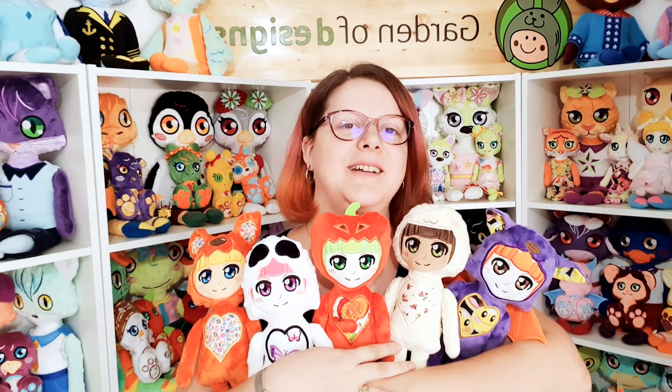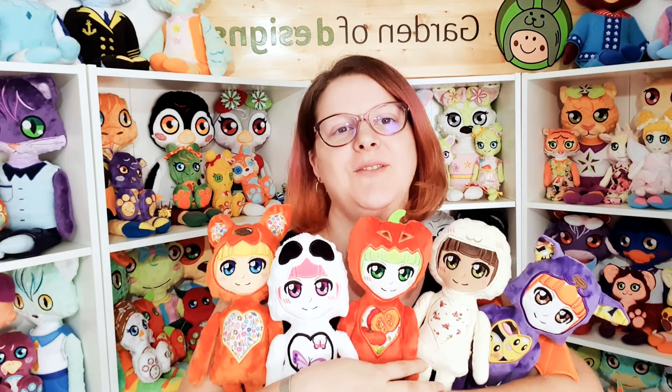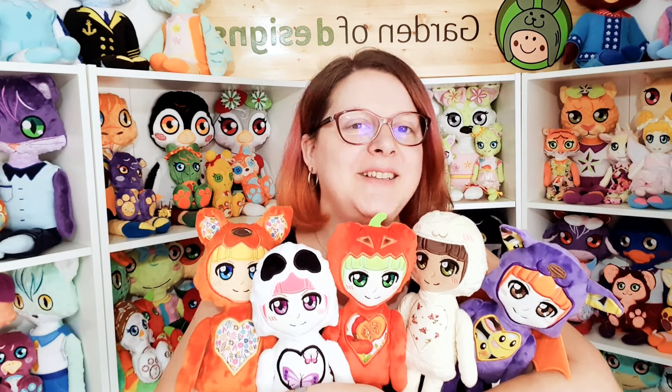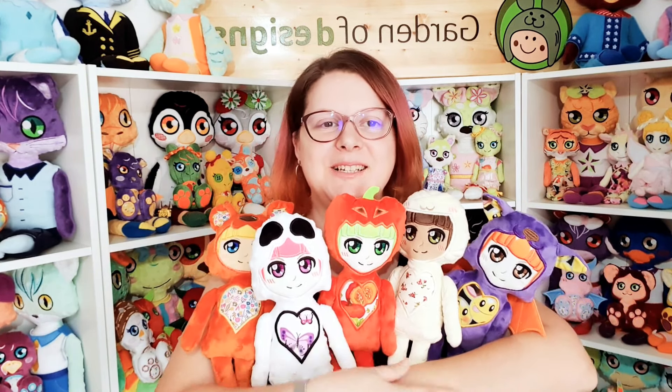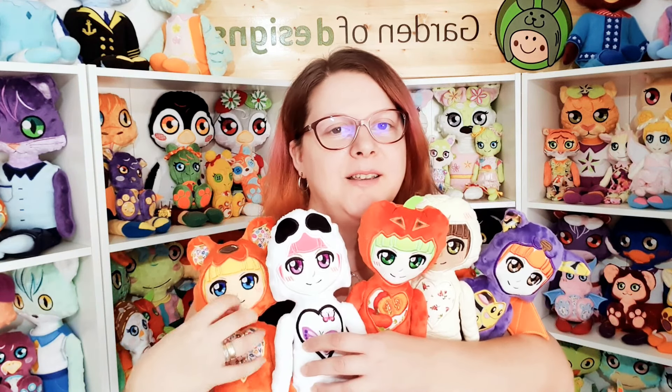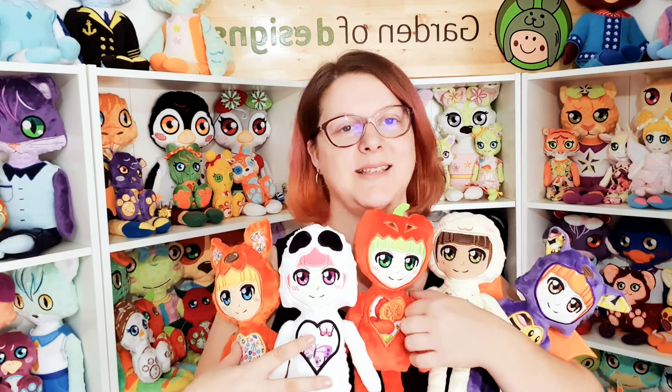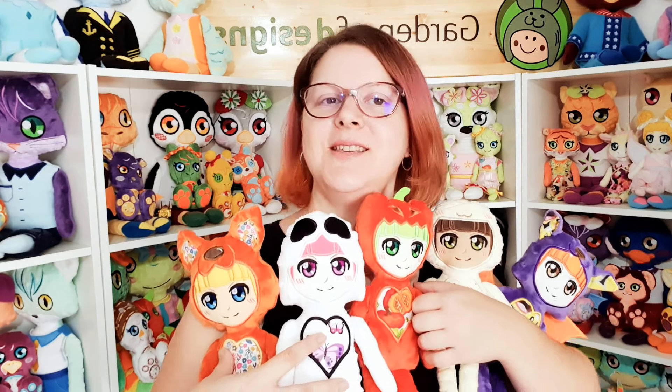You can enjoy making them, use them to decorate your house, or give a very special gift to someone. Get them, make them, and share them with us in our Facebook group — let us see your creations for this Halloween. Don't forget to subscribe to this channel if you want to see more designs, and I'll be back to show you even more ideas and projects you can make using your embroidery machine. Bye!